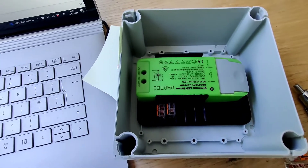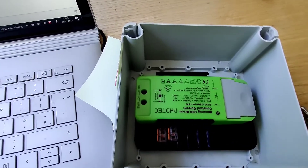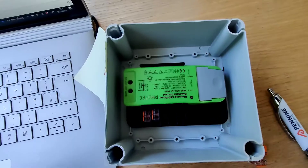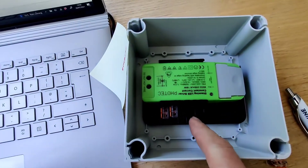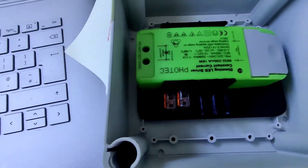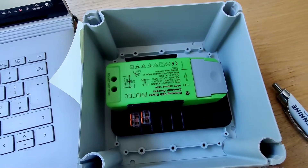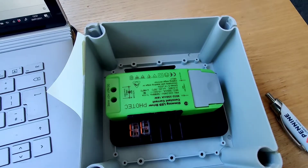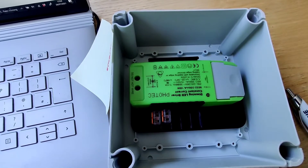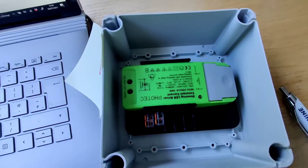Once that is in here, you can come in with your glands, SWA, whatever. You've got three positions for your line, neutral, and circuit protective conductor — not earth, for anyone who wants to pull me up on that technically. Then you've got two more spare for ELV. Being technical, there might not be enough separation between the 230V LV supply and the sub-100V DC ELV supply.